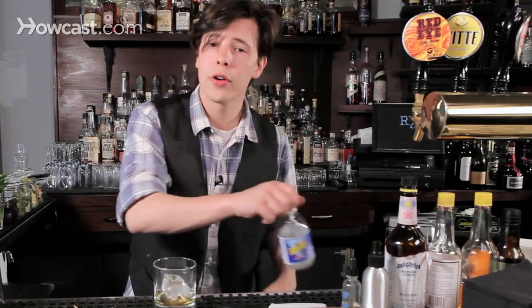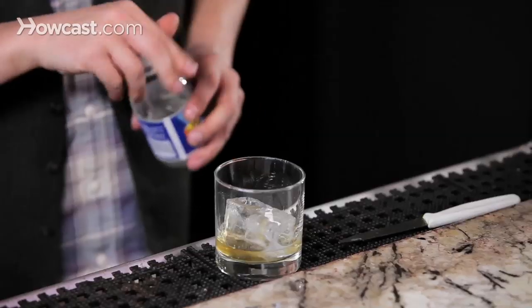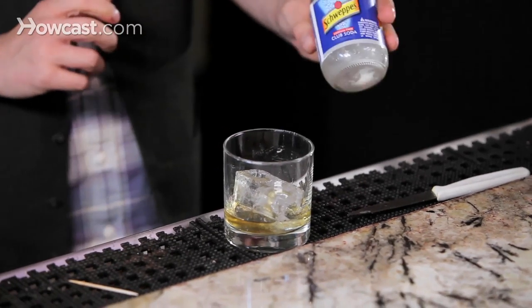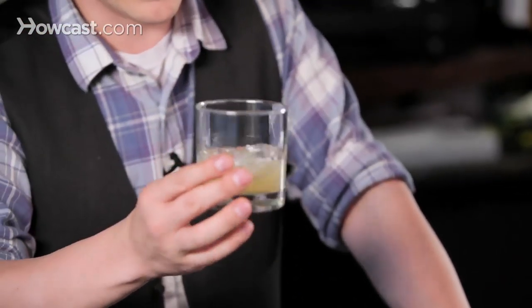Just a dash of water or soda, give it a little body, round it out a bit. You can see it fizzes up nicely — that's because we're using soda water. Give it a little spin in the glass so you get a good and even coating, and then smile. And that's how to serve whiskey with ice and water.